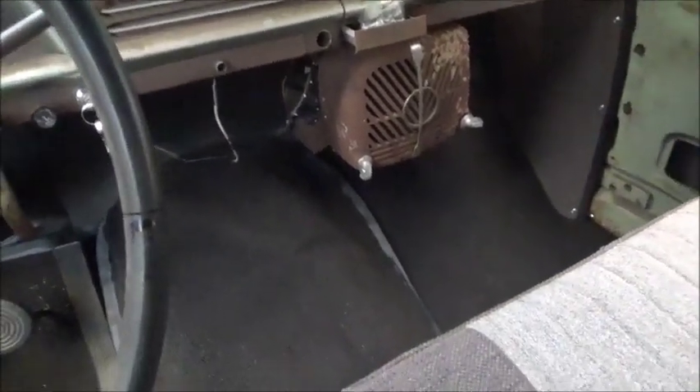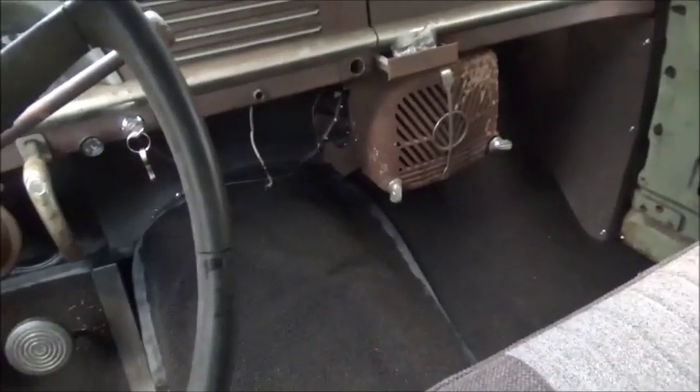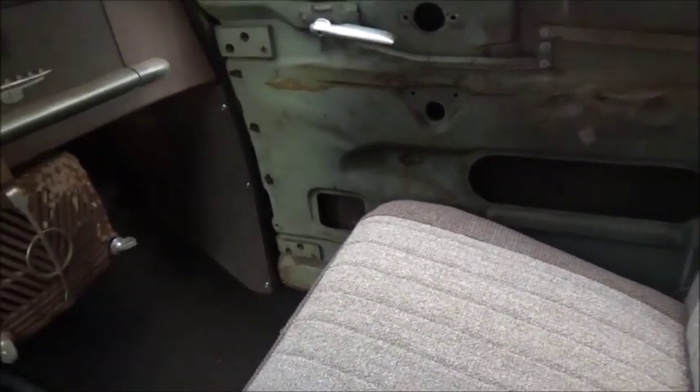I'll be glad to get this knocked out, but I want to get these windows in and finished up so I can park it outside. And if it rains it won't hurt anything. I've got all the seals for the doors.